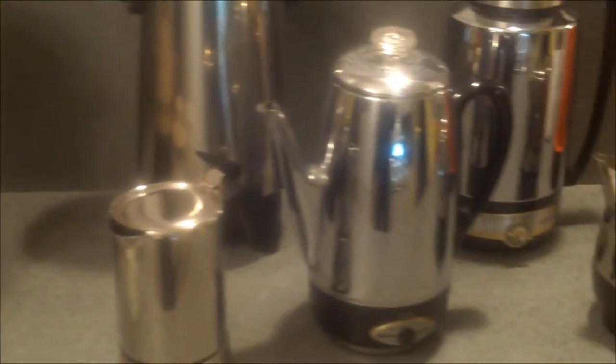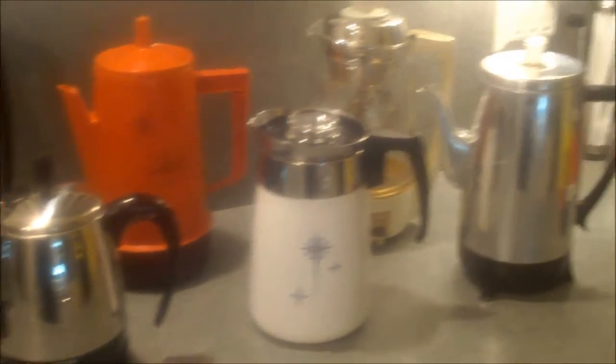Wow, look at all those coffee pots! Hi there food friends, I'm Kevin. And I'm Ralph behind the camera. Welcome to Cavalcade of Food. We've had some requests from friends to just do some basic things — show basic techniques about preparing foods and entertaining. Today we're going to talk about making coffee. We love coffee, we drink a lot of it, and we have a lot of coffee pots.